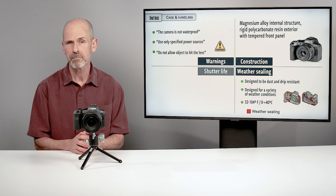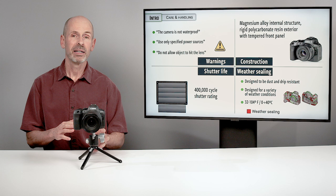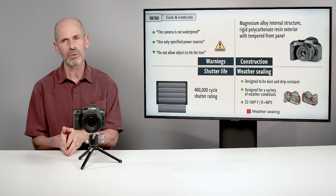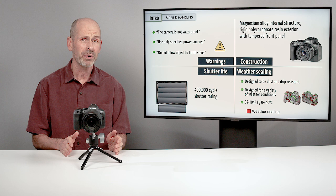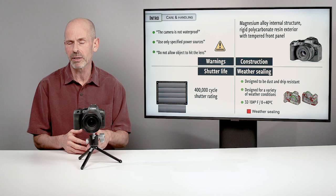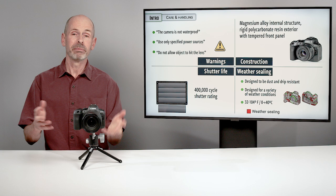The shutter life on this — I've been getting some differing numbers on the shutter cycle rating. The best number I can find is 400,000. The number for the previous R6 I was getting was 300,000, and it's conceivably possible that I either got this one wrong or the previous one wrong, because I haven't seen Canon talk about an improved shutter system in here. Maybe they made some quiet changes, or maybe I just made a mistake. But in general, this is going to have a good long life for general shooting for most people.